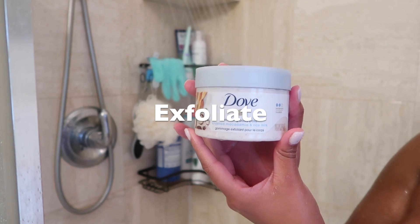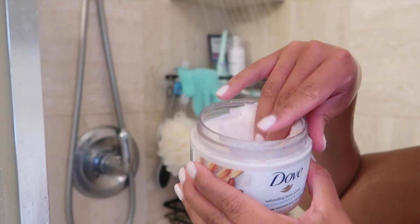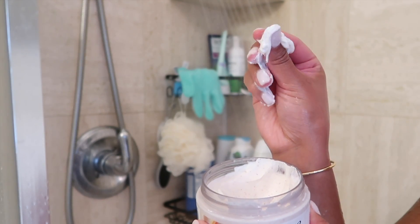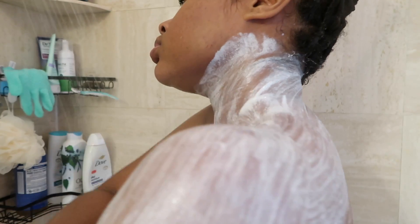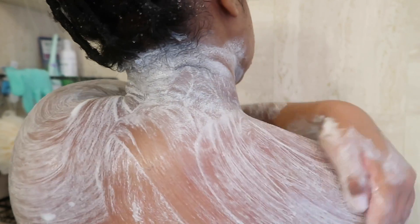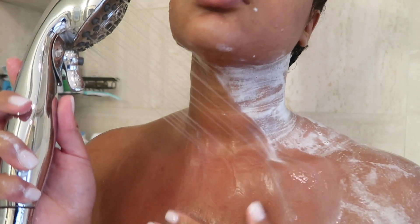To exfoliate my skin I'm going in with a Dove product. I've been into Ancient Cosmetics and Tree Hut but this Dove product I actually kind of like. This scent — macadamia nut and rice — has me in a choke hold, it smells so good. I love that it's kind of pasty, it makes me feel like I'm getting another wash. It isn't as scratchy but the glow it leaves me with is to die for.